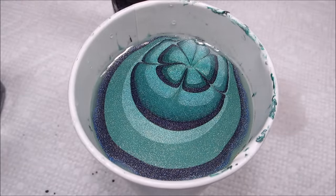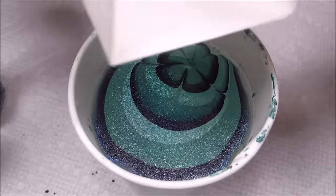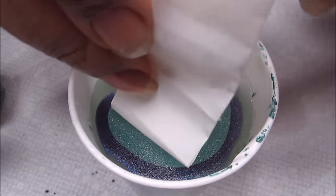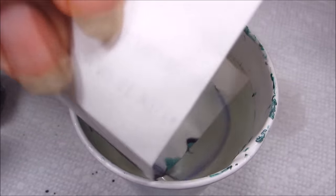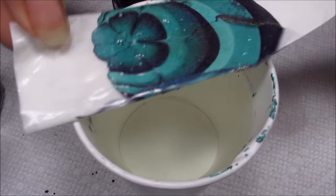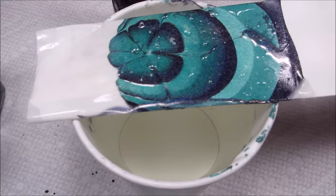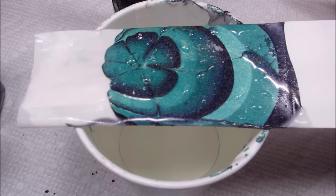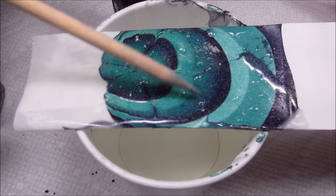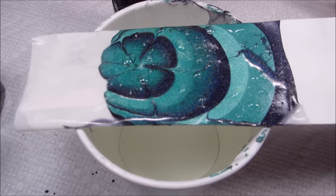But at least we have some decent rings here. Let's get this out as much as I can. That's actually quite pretty. I have a little bit of pulling where the black is kind of bleeding into the green, but I like that.